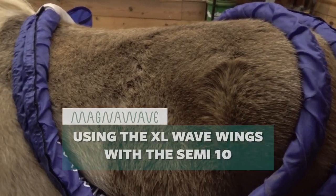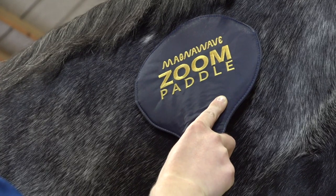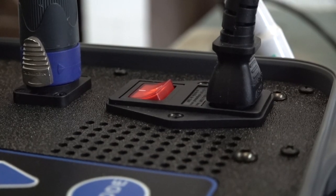The Semi-10 is more than powerful enough to use the large wave wings, the large loop, the paddle, and any of the attachments that are available to use with the device. You can certainly feel the device when it's working, and it goes up to 10 different levels.